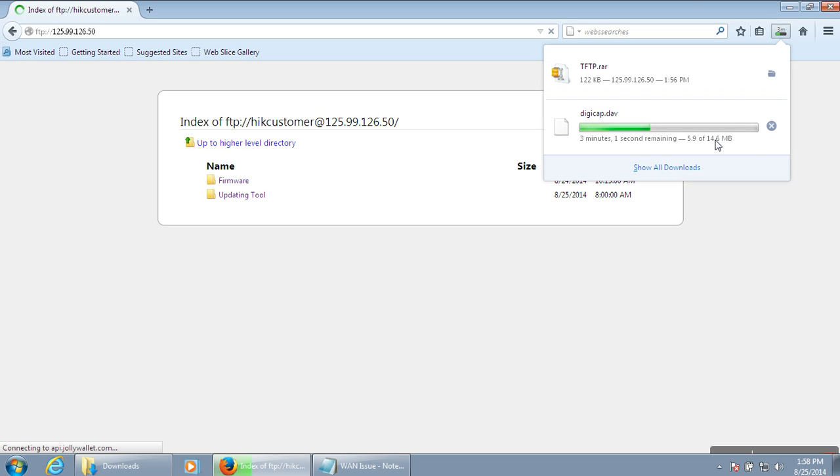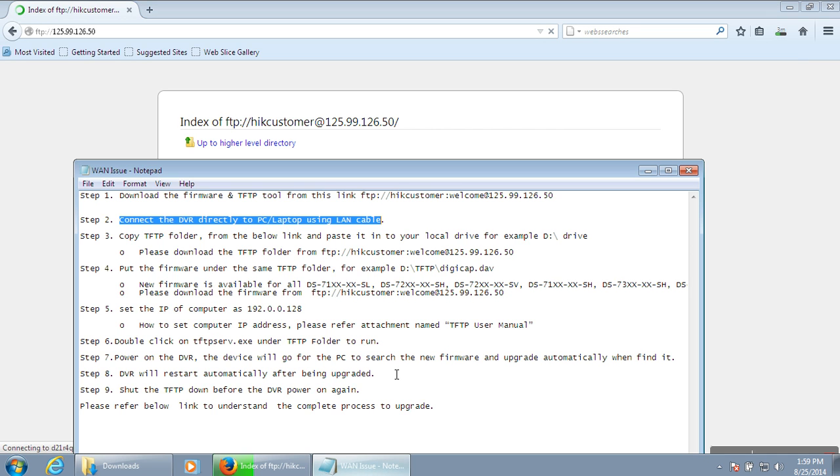Let me check how much percent is still pending. Once the download finishes, we have to connect the DVR directly to your machine.